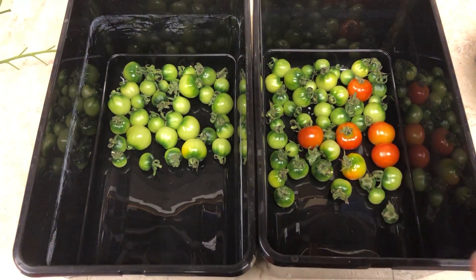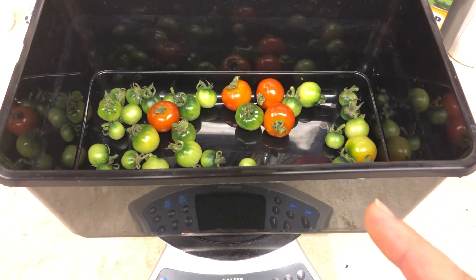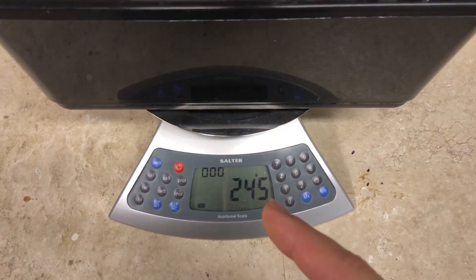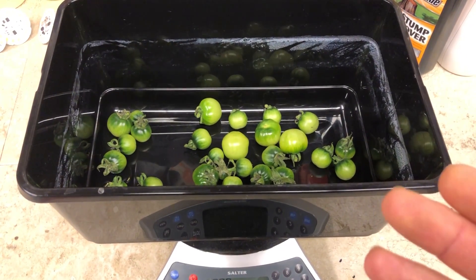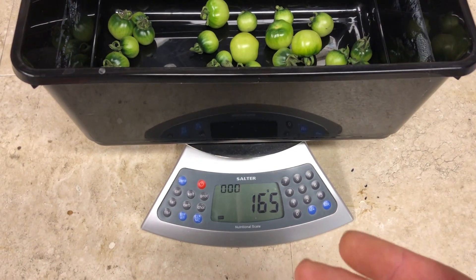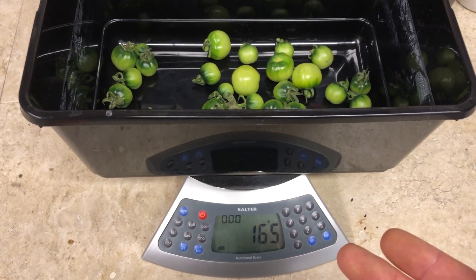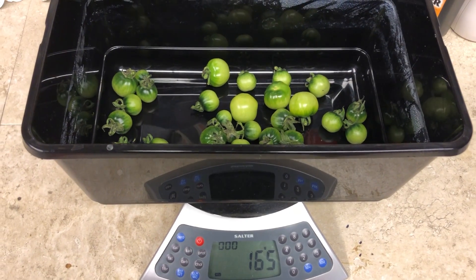Now we're going to weigh these and count them. Here's the high bay on the scale — it has produced 49 tomatoes and weighs 245 grams. And here are the tomatoes grown under the max bloom — this has produced 34 tomatoes and weighs 165 grams. That is substantially less in both weight and quantity versus the tomatoes grown under the high bay.